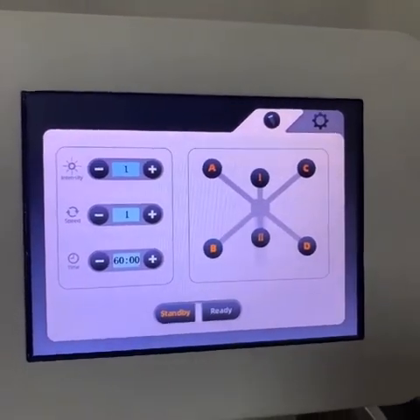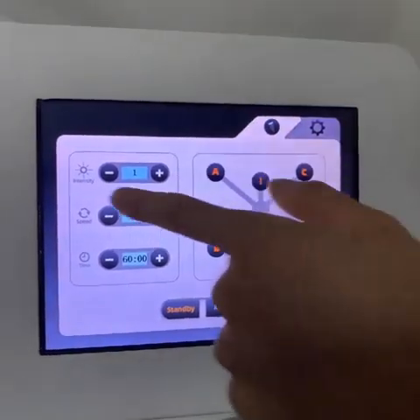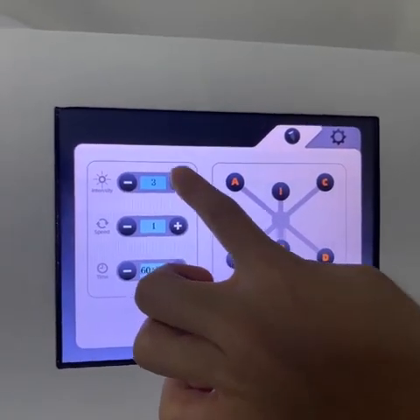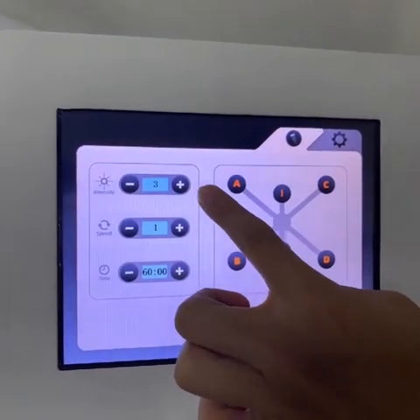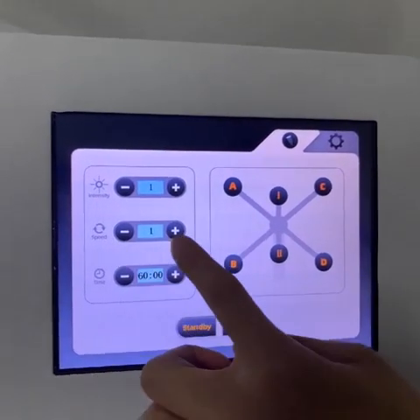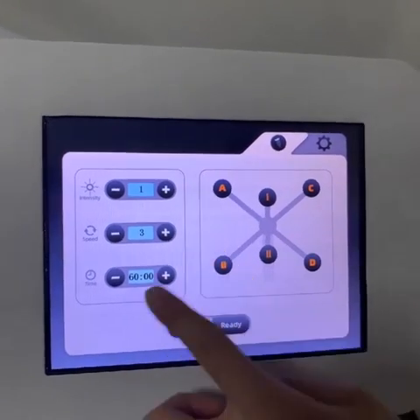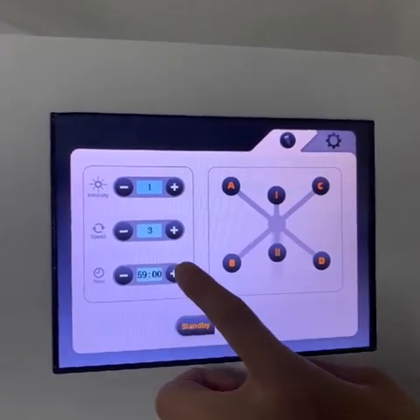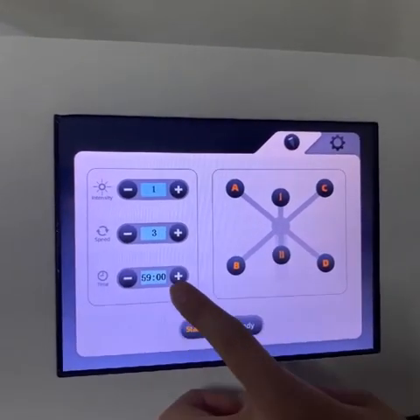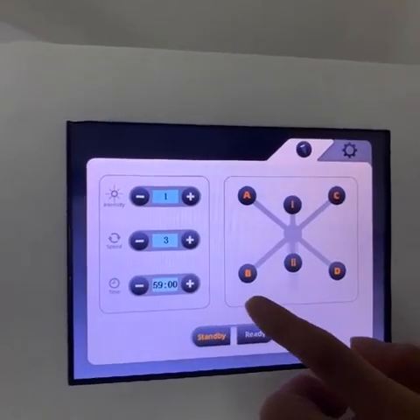Now we enter into the operation screen. This is the intensity adjustment — there are three levels for option. And here is the speed, you can also adjust three levels. And here is the treatment time for adjustment. Normally for one treatment, it is 45 minutes to 50 minutes.